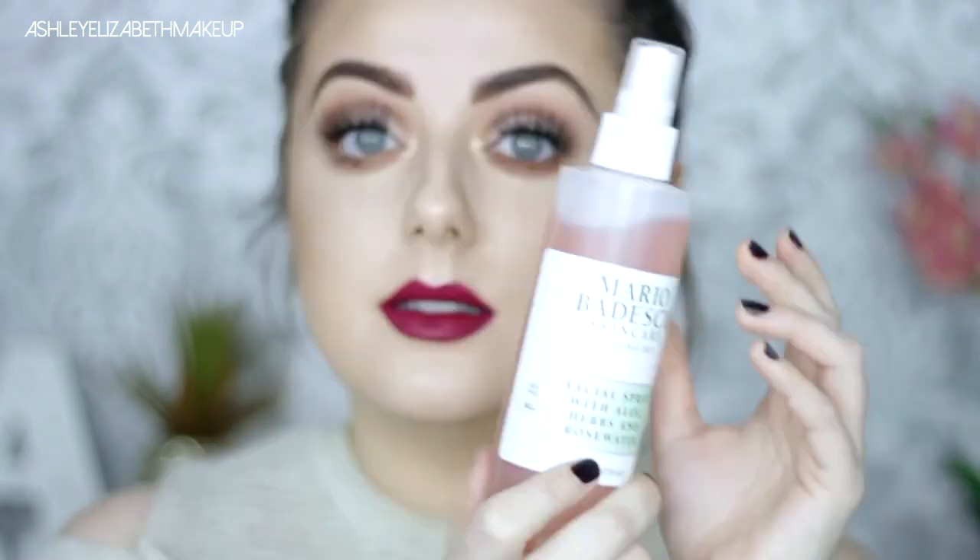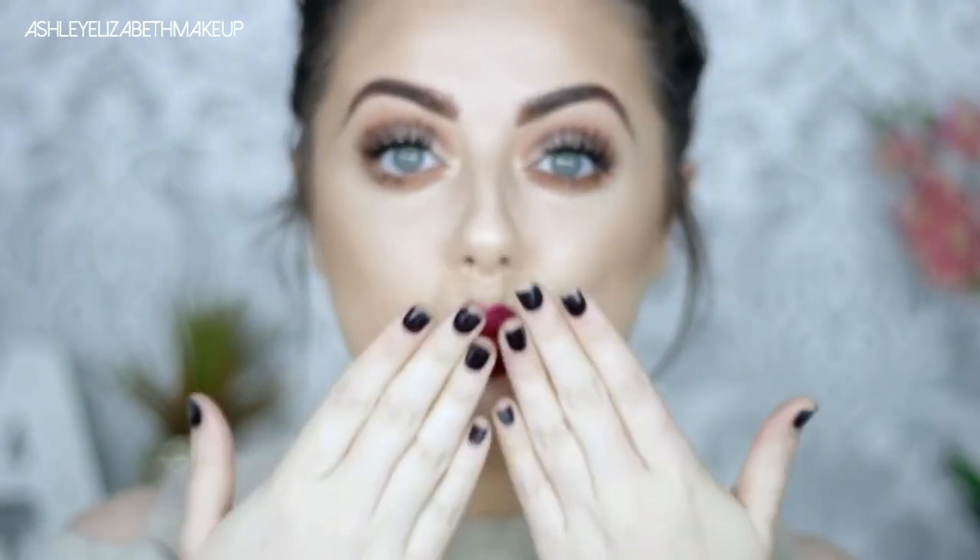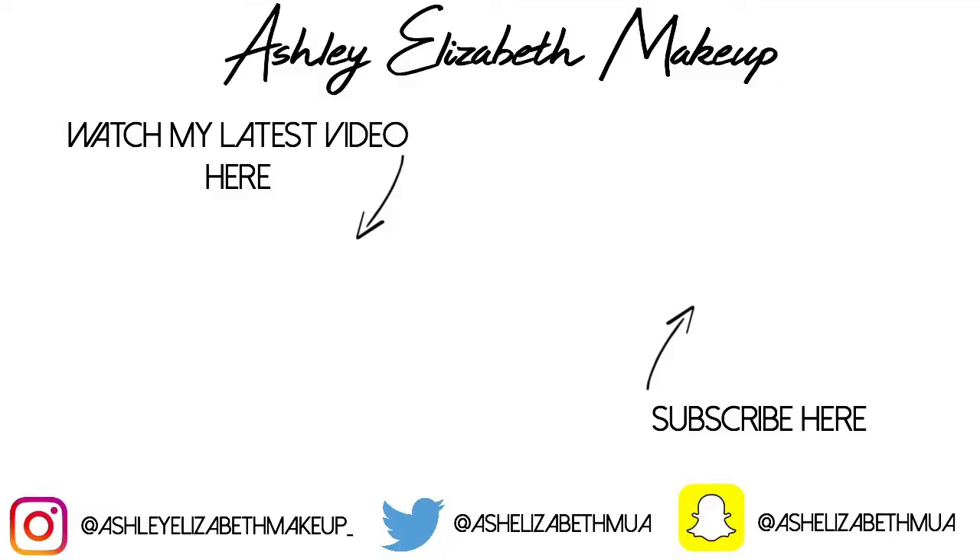For lips today I'm going for a nice dark lip ready for autumn. I'm taking the NYX Lip Liner in the shade Deep Purple and just lining my lip. Then for lipstick I'm taking the Bourjois Rouge Velvet Lipstick in number 11 — that deep red — and just filling it in. Then just to set everything in place and finish it off I'm taking the Mario Badescu Rose Water. And that is all for this week — I hope to see you again soon. Bye!